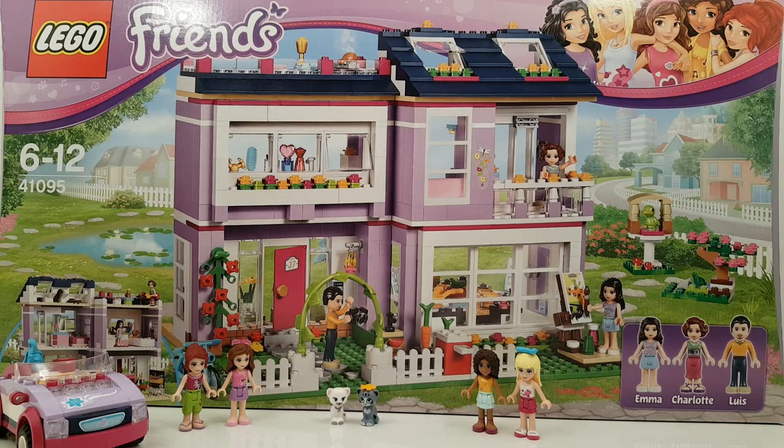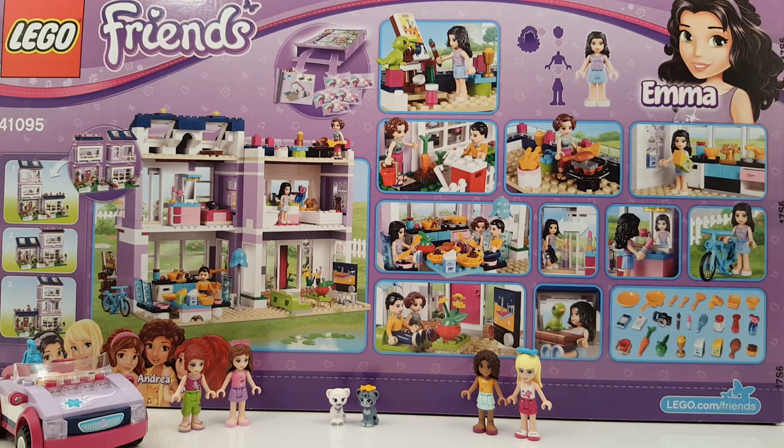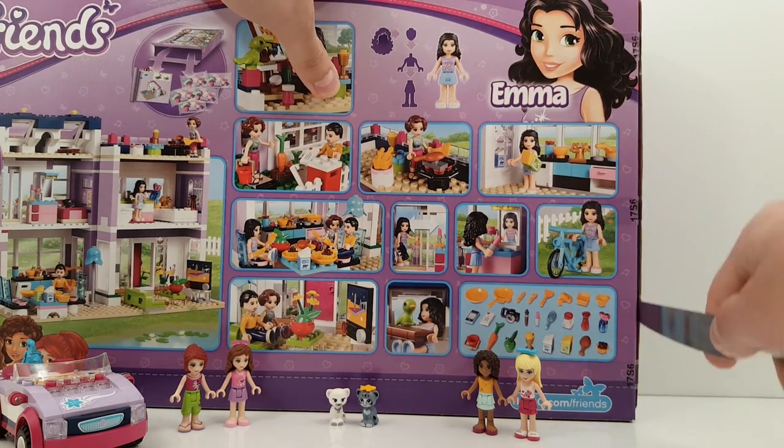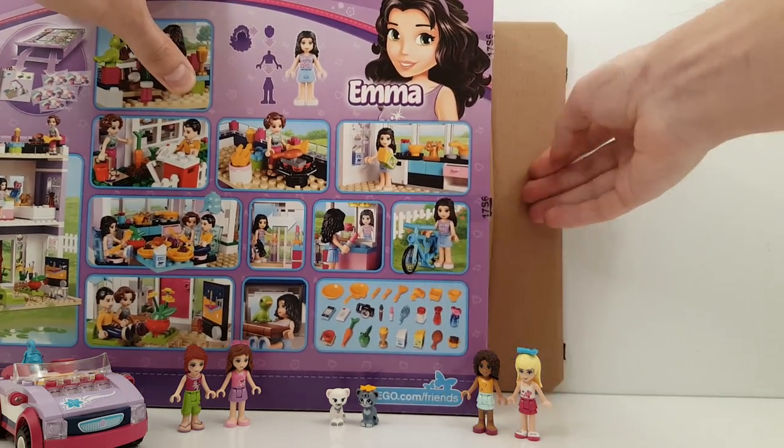Hi everybody and welcome to another LEGO review. Today we have the LEGO Friends Emma's House. It's super big, it's super cool. I'm really excited to build this set, so let's open it up and let's see what's inside.